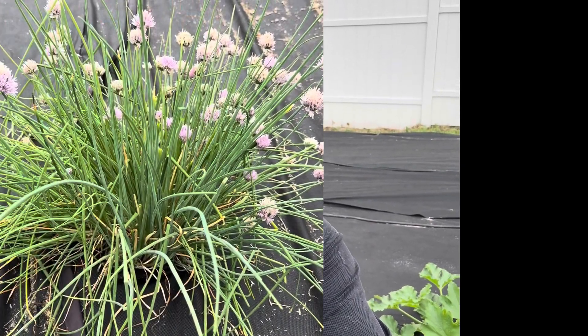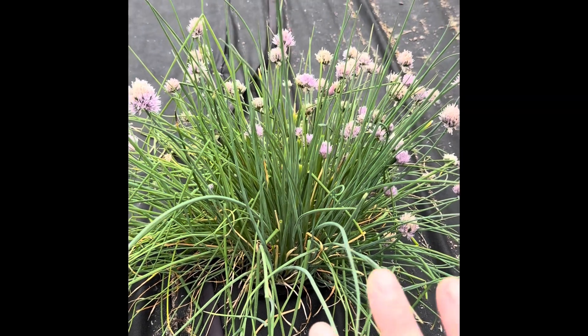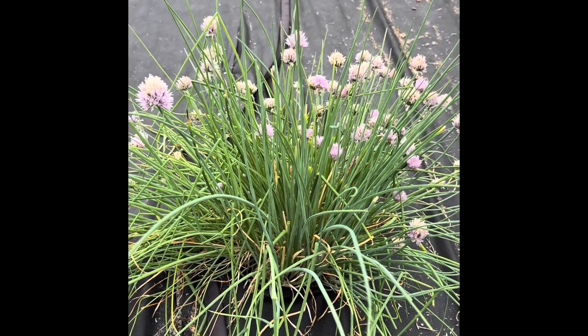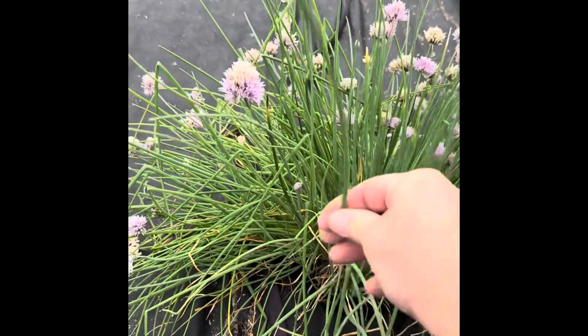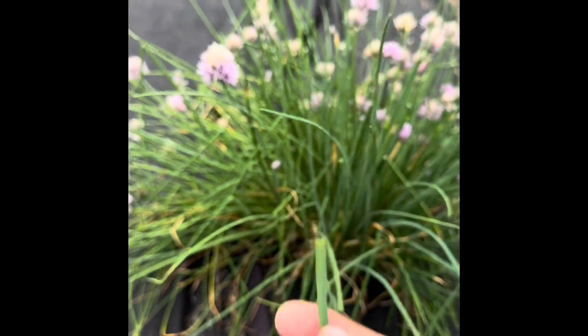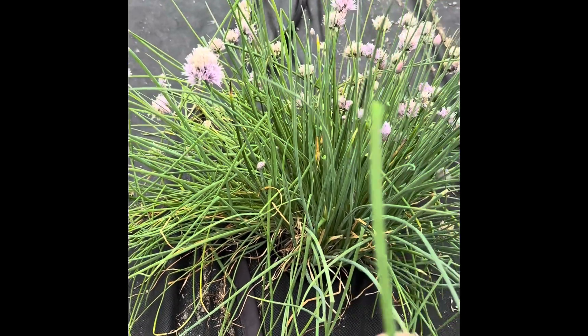We're out here in the garden at Wild Worms. We're fixing to cut some chives — just want to show you what these things look like. This chive plant we actually planted last year, and as soon as the warm weather hit it sprouted up. I'm telling you, these chives right here — I just come out here while I'm working in the yard and eat these things.